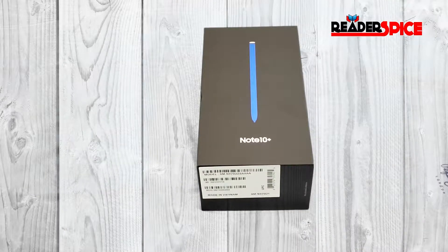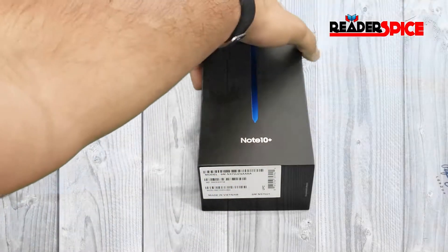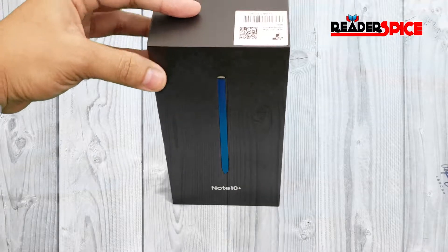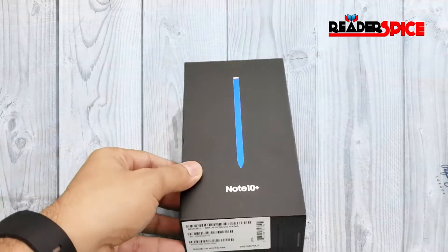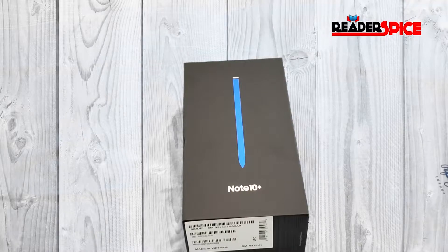Hey, what's up everybody! Today I'm unboxing the Note 10 Plus. I was waiting for this day and finally I have received my Note 10 Plus, so we're gonna unbox it and see what we have inside.